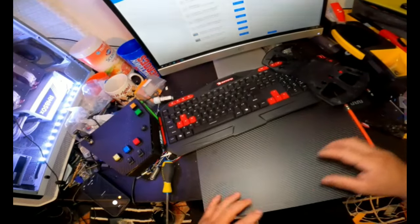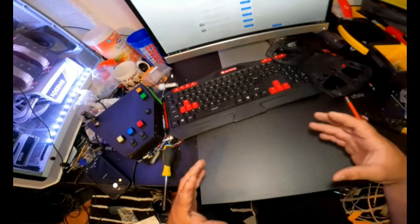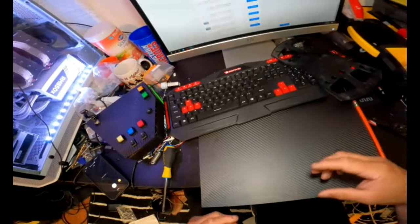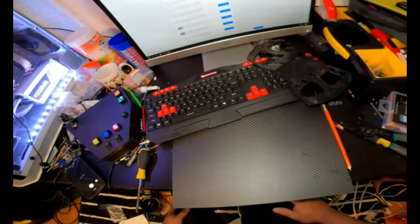Once I cut, I'm going to show you how to do the mold - for when you put the joystick, circuit board, or whatever you want to use to make the buttons work properly.